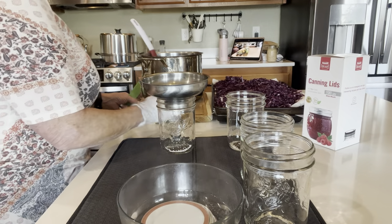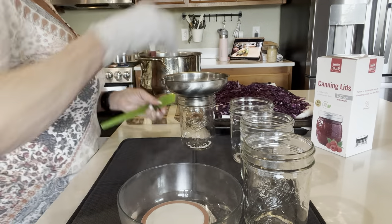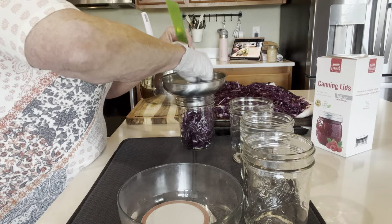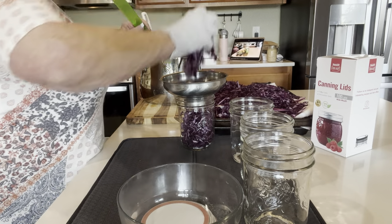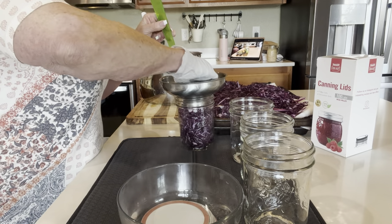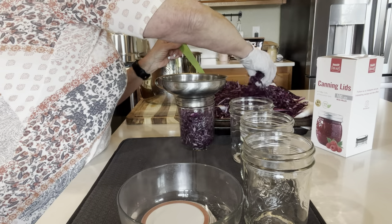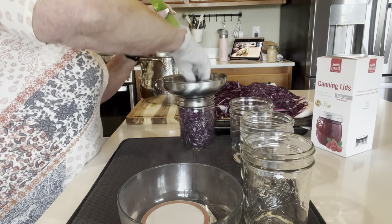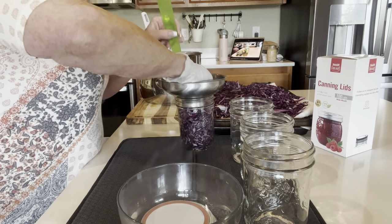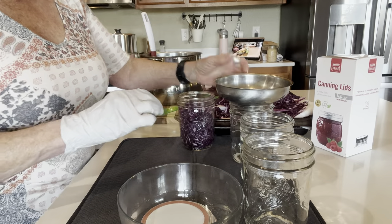It's time to pack cabbage. I'm going to be packing it into the jars. You probably could do without a funnel, but I'm packing it in. The recipe doesn't say loose or tight — it just says pack the cabbage into the jars. You've got half an inch of headspace for the liquid. I did put an eighth of a teaspoon of pickle crisp in the bottom of each jar. These jars are hot — they just came out of the steam canner.